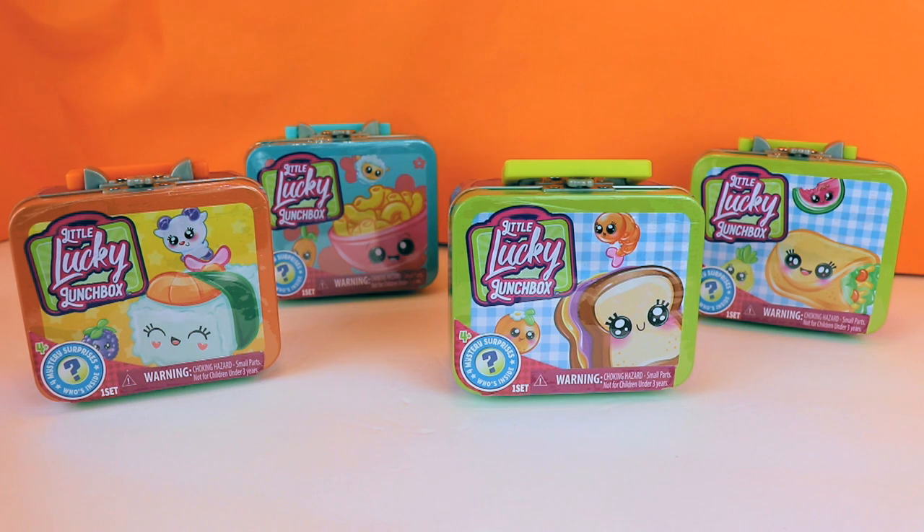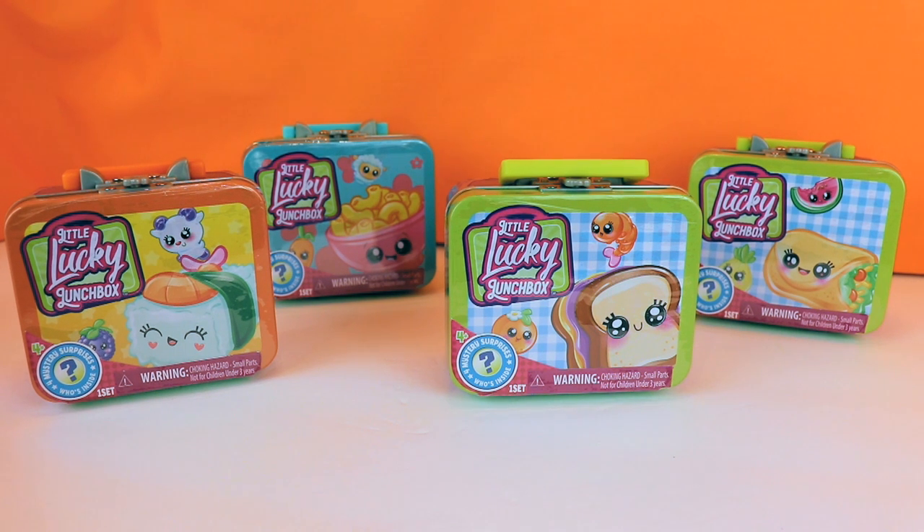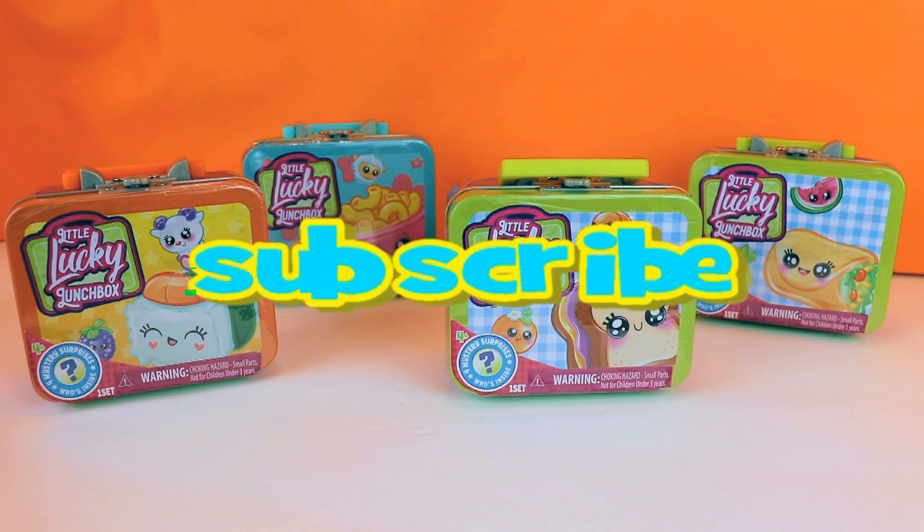Hi guys and welcome back to another toy review. Have you guys been enjoying our videos? Last week we opened Bloom dolls and Q-T-Thos — after you watch this video be sure to check those out, linked below and at the end. Now if you're new here or returning to the Sugar Lump Dumpling headquarters, click that subscribe button so you don't miss an upload.